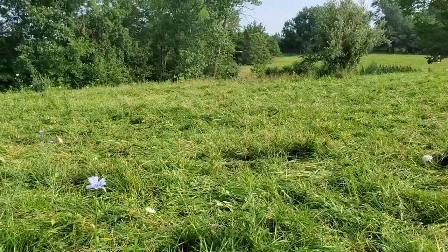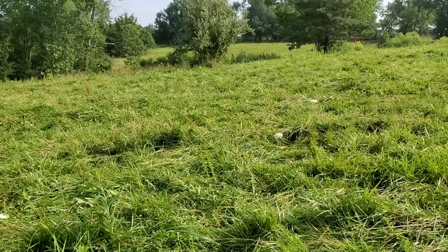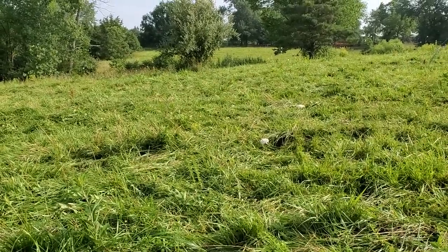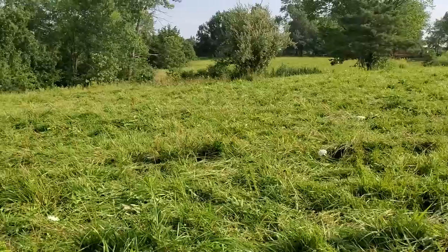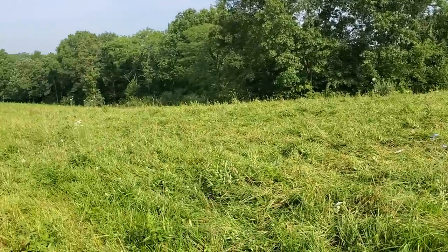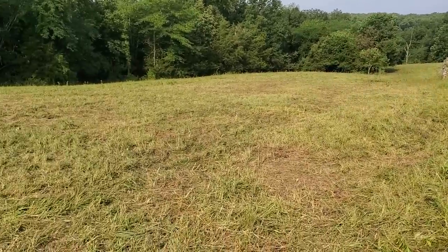We moved the cows out of here and I looked at their sides — I have to apologize I didn't get a video of it — but every single animal's side was absolutely filled out. There wasn't any death triangle in any of these cattle. So we're back going in the right direction.